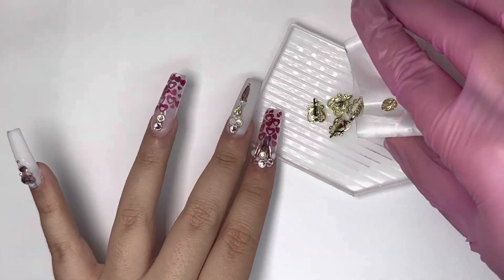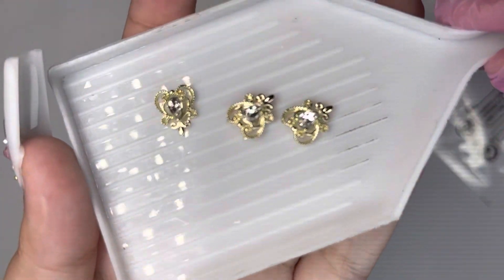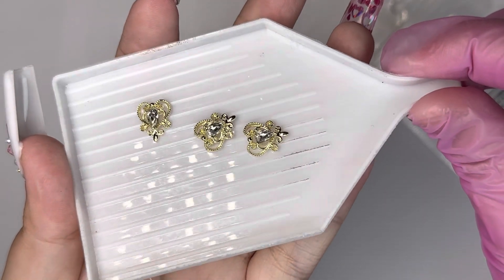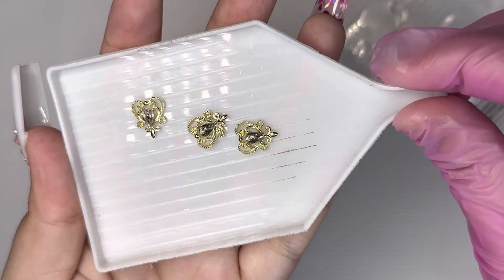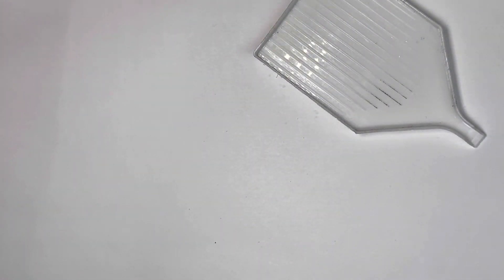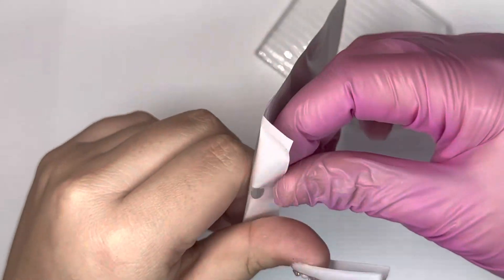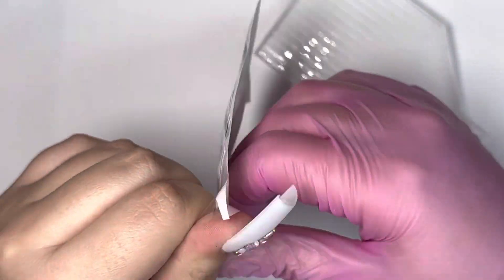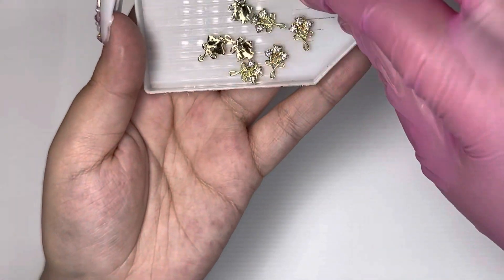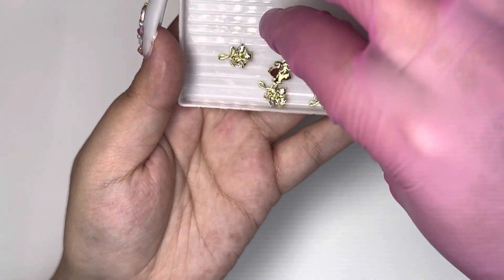Then I picked up these gold nail charms — they're just little hearts. I really love to incorporate little charms like these in nail sets; I think it makes them so much better. I also got these gold nail charms as well, and these are super cute. Look at the shine on these — the sparkle is so beautiful.